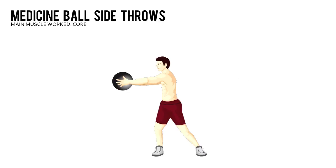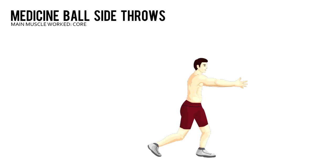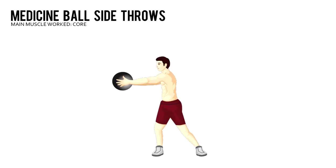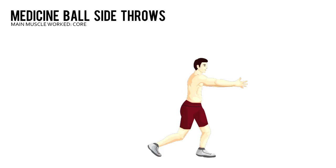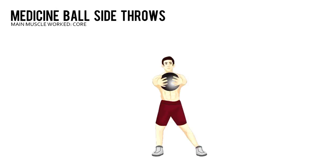Medicine Ball Side Throws. Grab a medicine ball and stand sideways about three feet from a brick or concrete wall, your left side closer to the wall. Hold the ball at chest level with your arms straight and rotate your torso to your right.